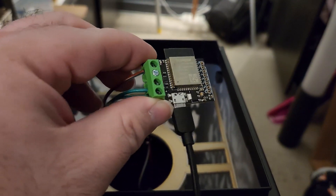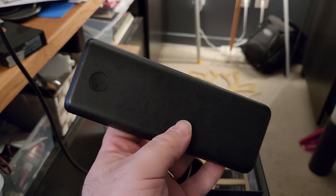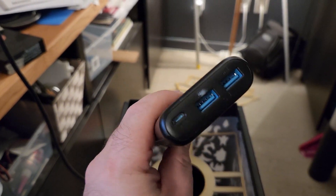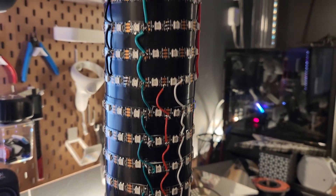For this project, I used a Pixelblaze LED controller, an Anker 24,000 mAh battery, and a piece of three and a half inch black PVC pipe that I'd already wrapped some lights around.